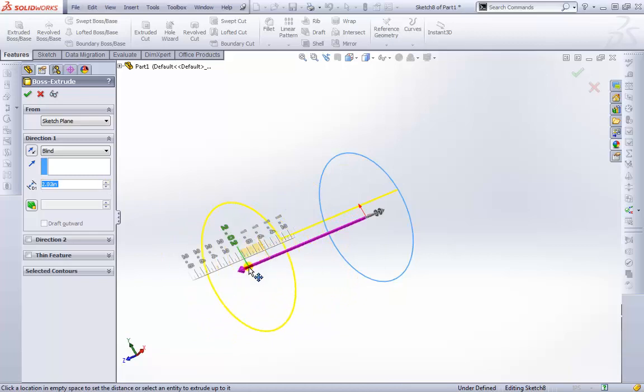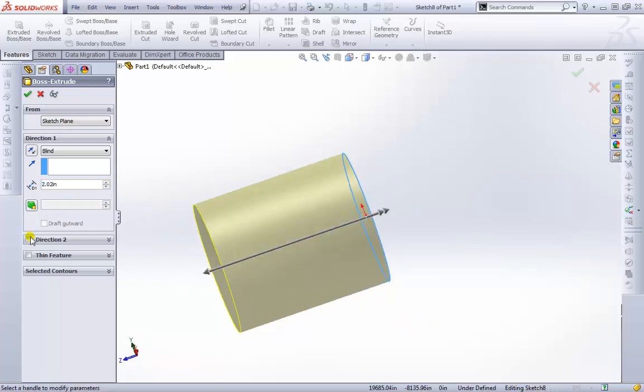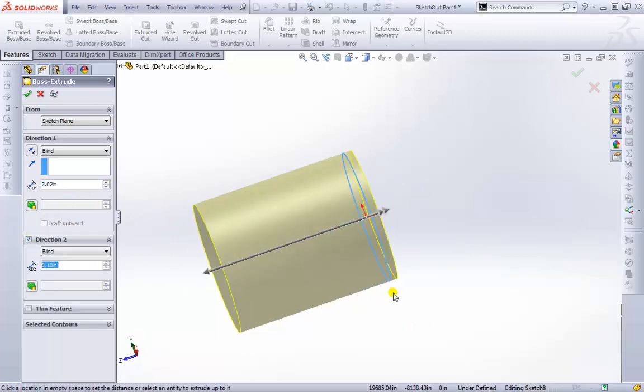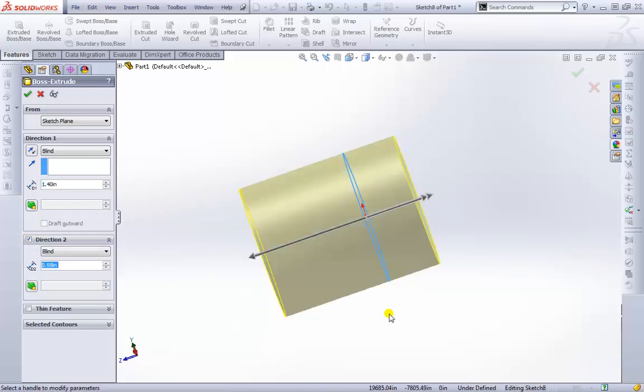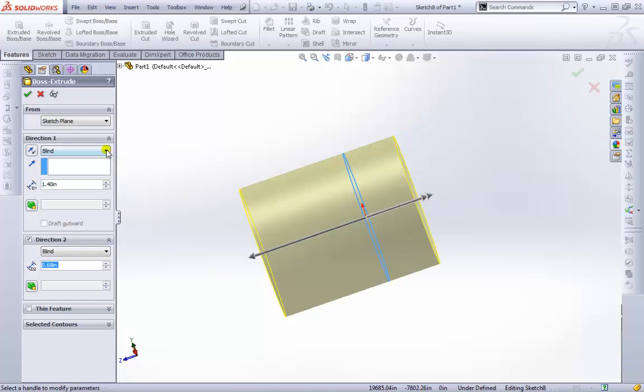You can stretch it out to eyeball it if you need to. We can also create a Direction Two, so if one direction needs to extrude very far and the other a different distance, that's possible. There are also other end conditions we can't use just yet: Up to Vertex, Up to Surface, and Offset from Surface — where it extrudes all the way to that surface then comes back a bit — as well as Up to Body.